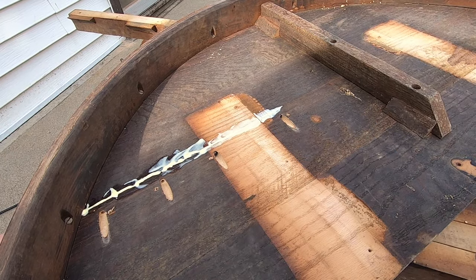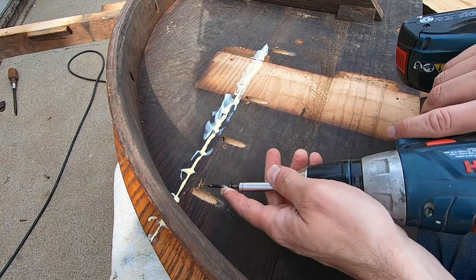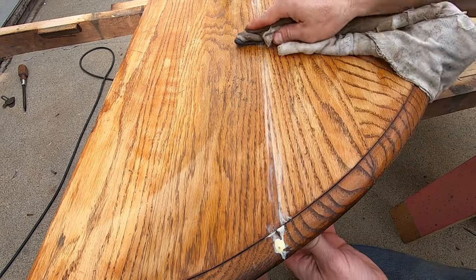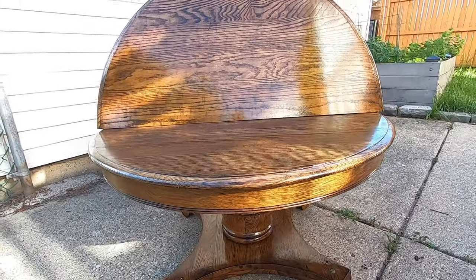You might have a fancy method for clamping a round table to do this job, and that's fine, but this is a really easy and secure method that also works. Wipe off the excess glue with a damp rag and let it dry. When your project is complete, the repair will be completely unnoticeable.